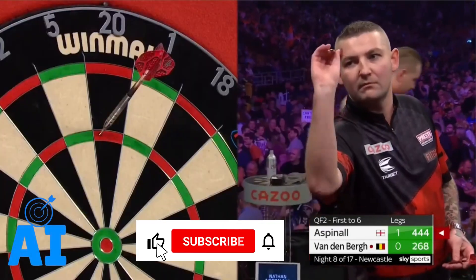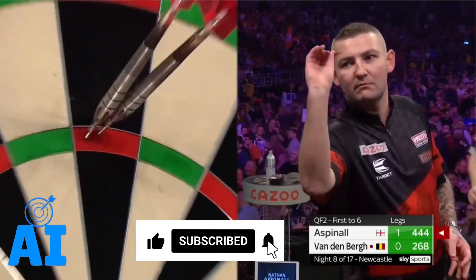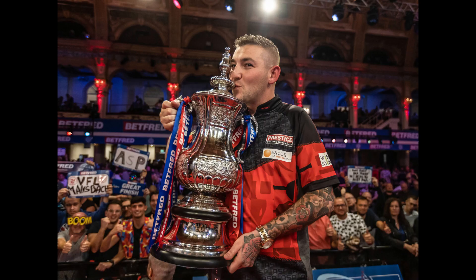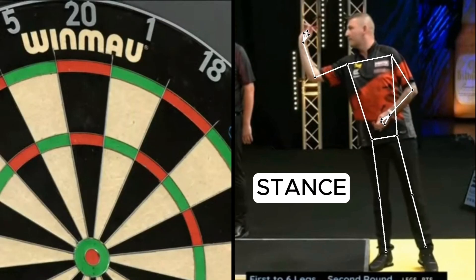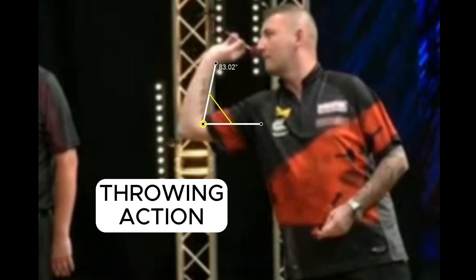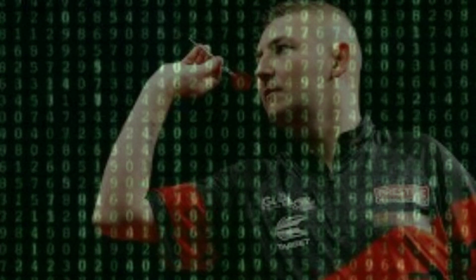In this video, we analyze the throw of Nathan Aspinall — for everyone, the Asp — winner of the UK Open 2019 and World Match Play 2023. We will analyze position, stance, grip, front camera, throwing action, and speed. Let's discover the secrets of Asp's throw.